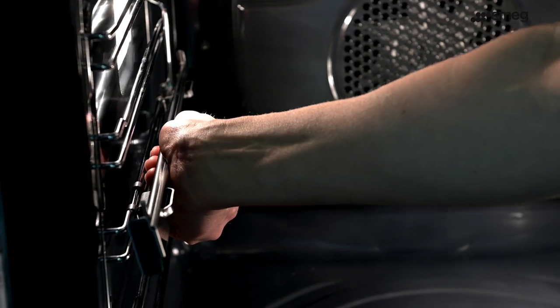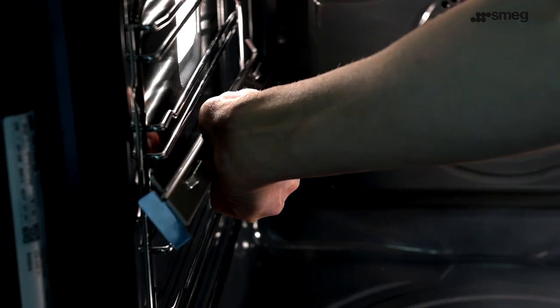To remove for cleaning or to locate onto an alternative shelf position, pull the runner up from the base to unhook and lift out.